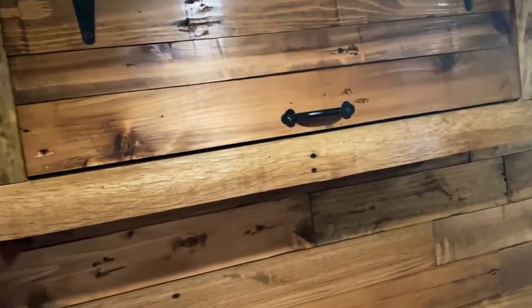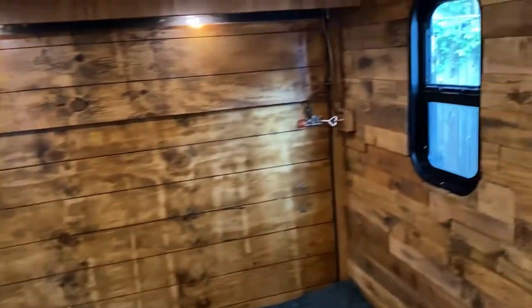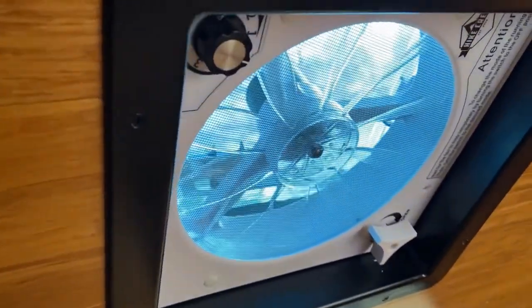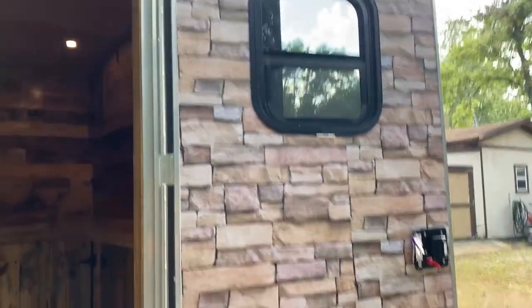A couple of these cabinets are of course reclaimed pallet wood and they're on shocks as well, giving me plenty of storage. We've been having serious rains here in Florida and I haven't seen any leaks in the windows or exhaust fan in the ceiling. Thanks for watching — any updates I have I'll be sure to post.